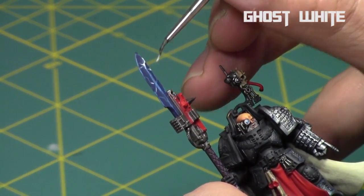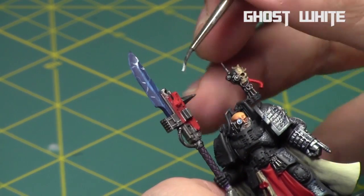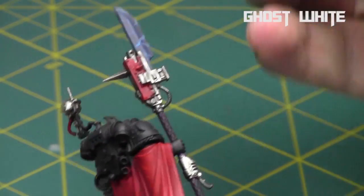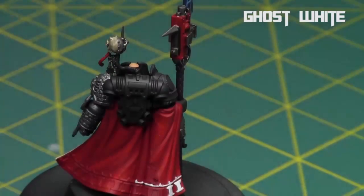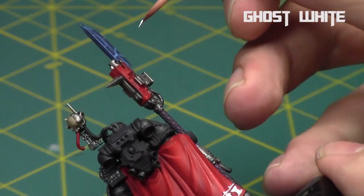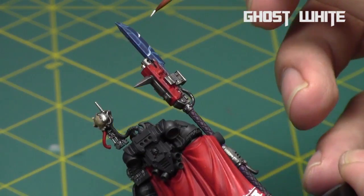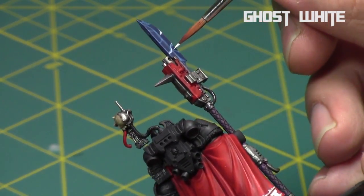It'll dry a little bit darker and more blended into the blues. I'm just following the lightning lines, hitting the center parts to make it look more like alive electricity.